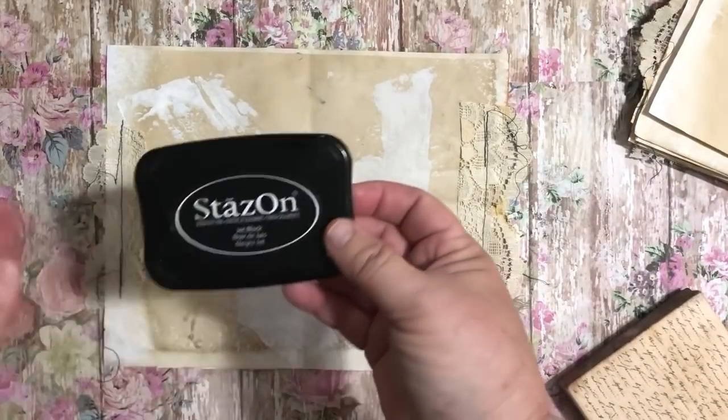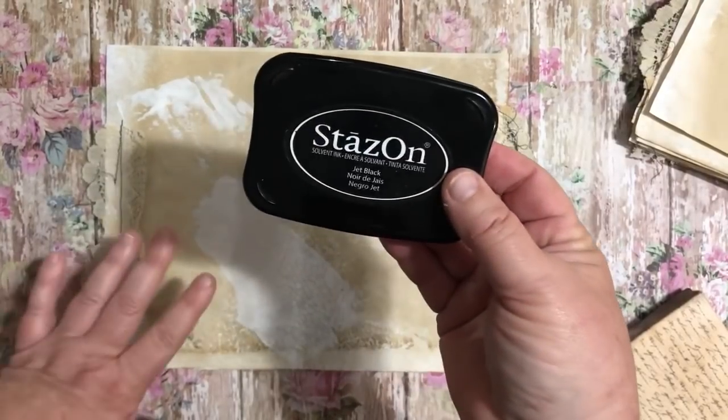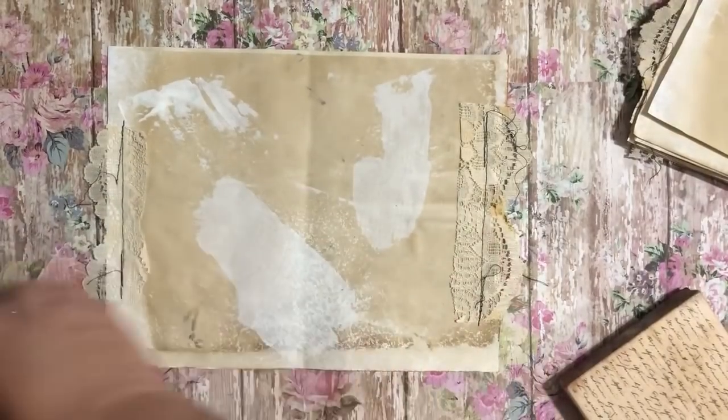I use StazOn ink. I have blacks and browns — I have different colors of StazOn — but I'm going to use black on this one so that it shows up well for you.